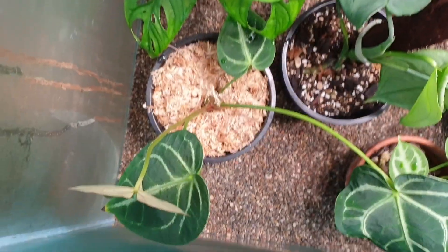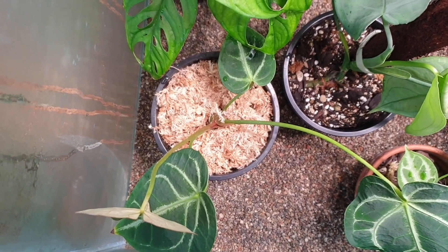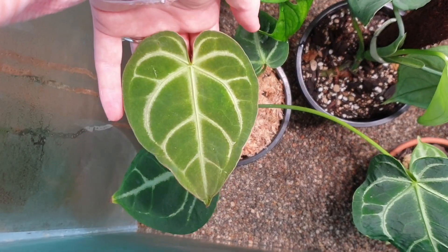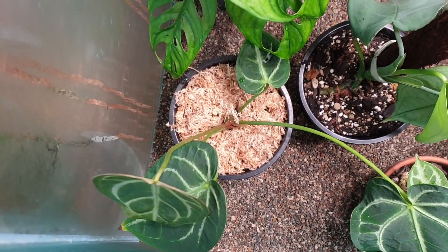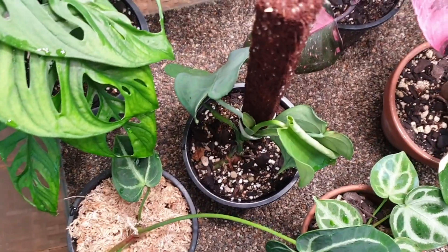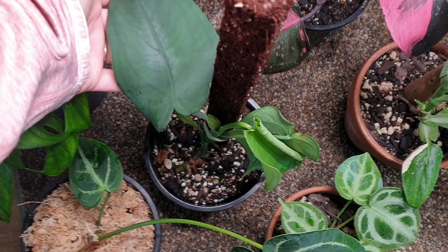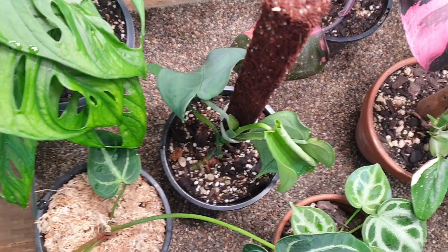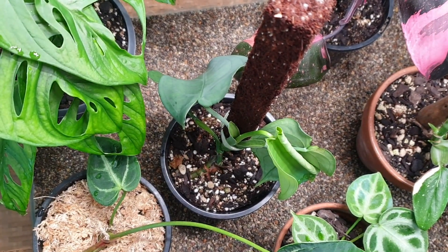Down in this corner here is my Anthurium crystallinum — one of the pups I've separated from my mother plant. That is the new leaf there, so he is chilling in there. Next to that I have my Syngonium chiapense — or chiapencey, however you say it — beautiful matte leaves, and there is a new leaf right here which is starting to unfurl, so that's exciting.